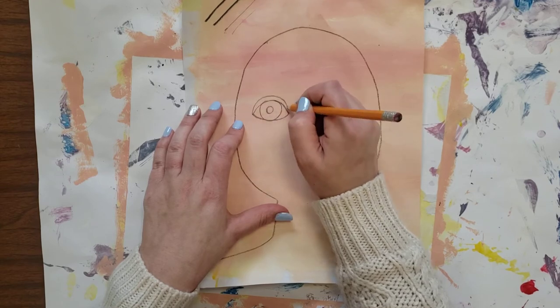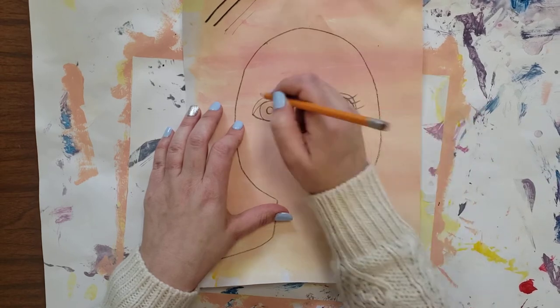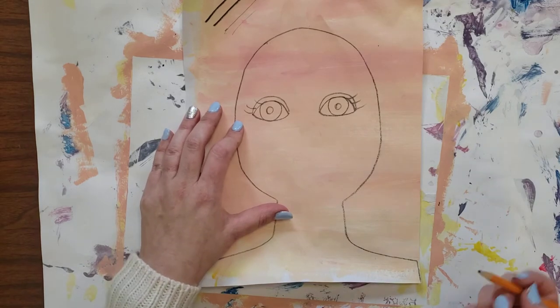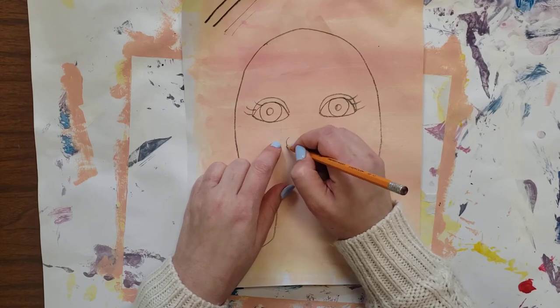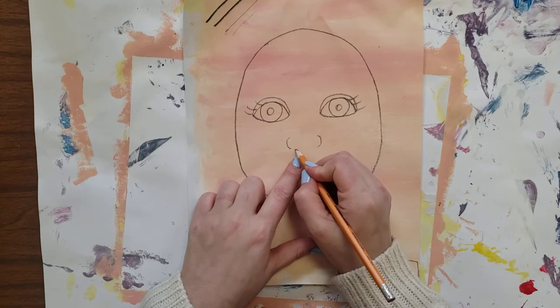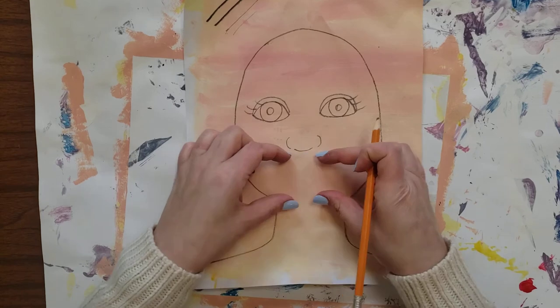To make it look more realistic you can add another rainbow line above it for an eyelid, and you can throw on some eyelashes. For the nose, we're just going to keep it a few really simple lines. Coming down from the inside corners we're going to go little C, little C, facing each other, and then in between we're going to draw a curve.